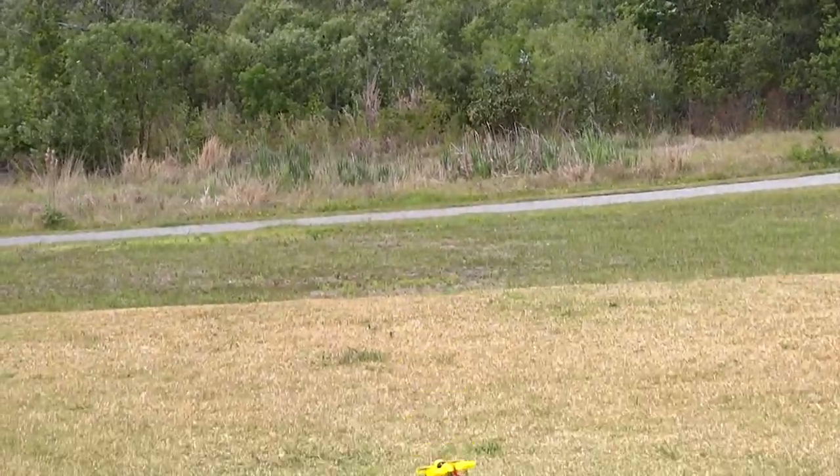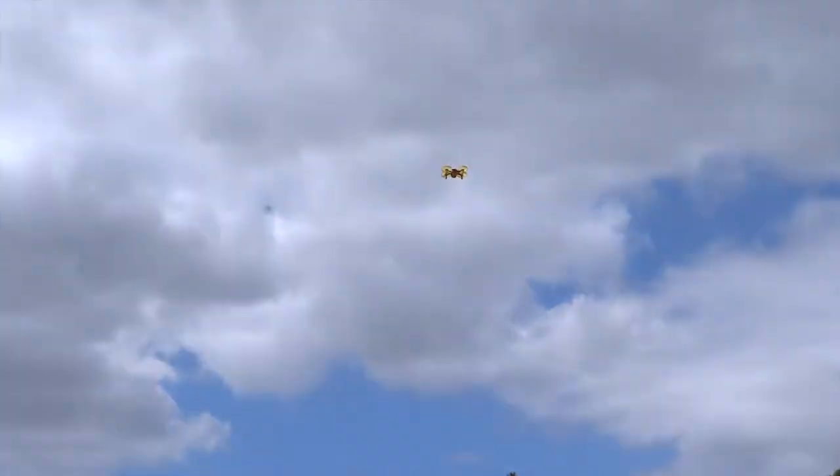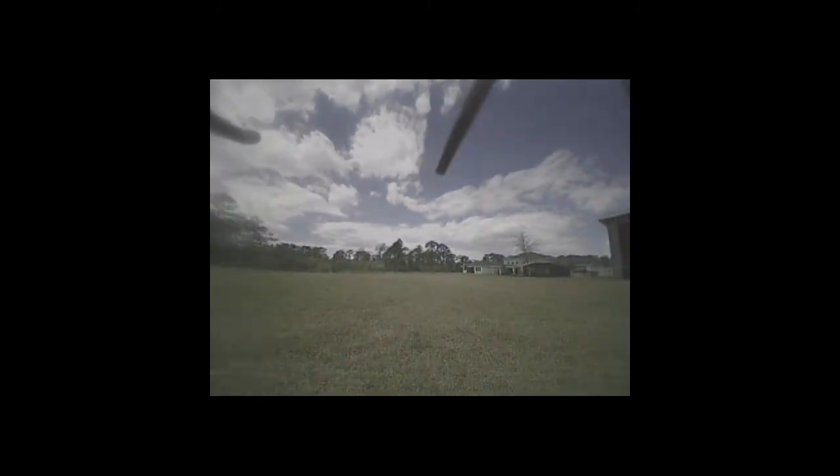It shoots right up from the ground. Super fast.